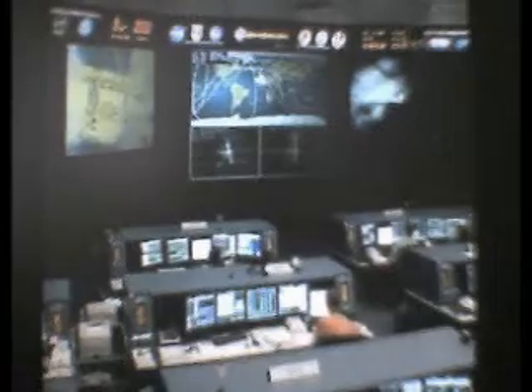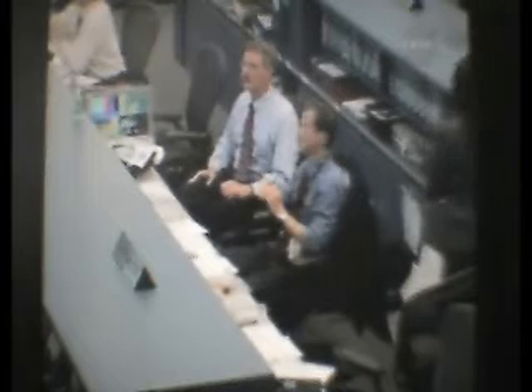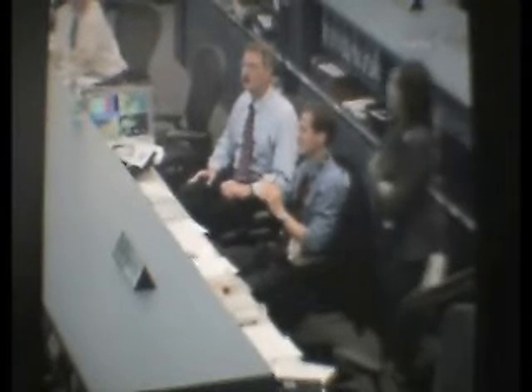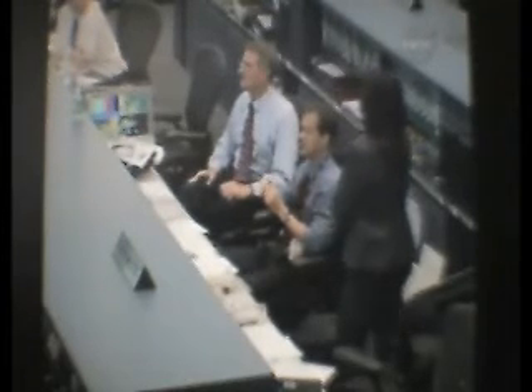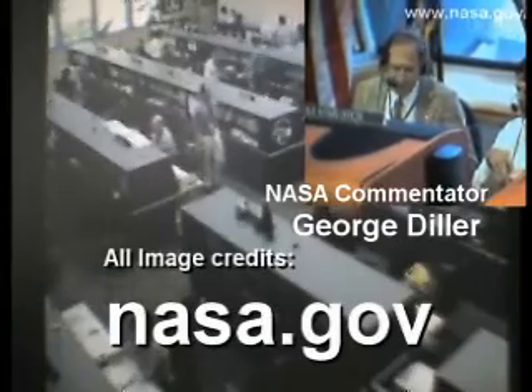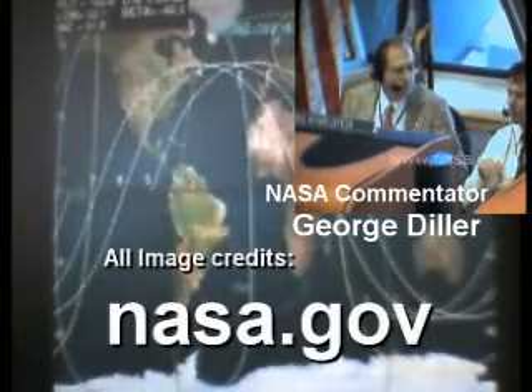As we move out of range of communications with the station, a programming note: we're planning a post-spacewalk briefing here at the Johnson Space Center on NASA Television at 12:30 p.m. Central Time, 1:30 p.m. Eastern Time. That will include Mike Suffredini, the International Space Station Program Manager, Ginger Carrick, today's flight director for the spacewalk by Peggy Whitson and Dan Tawney, and the lead Expedition 16 spacewalk officer, Tomas Gonzalez-Torres. The official duration of today's spacewalk: six hours, 56 minutes, concluding with the repressurization of the Quest airlock at 10:46 a.m. Central Time.